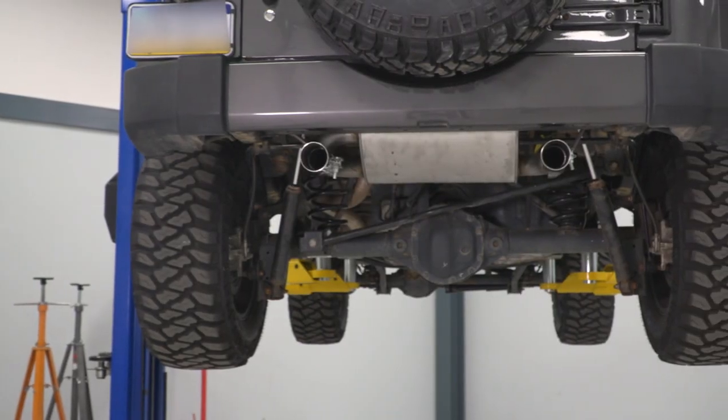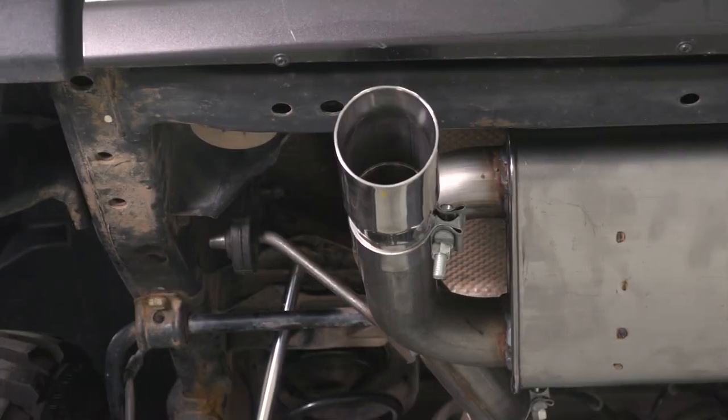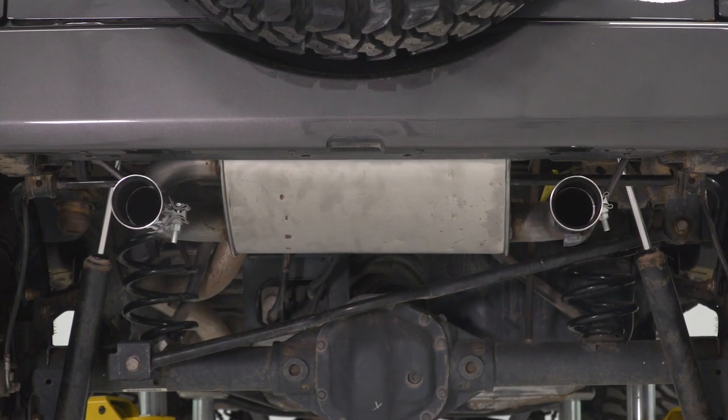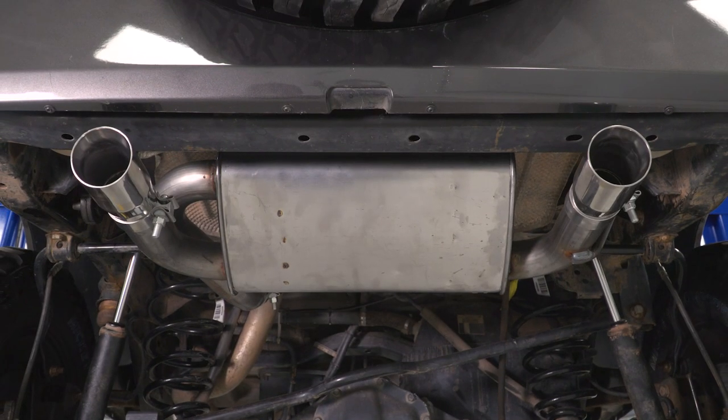This won't add too much volume but will definitely transform the sound of your 3.8-liter or 3.7-liter, making it a great pick for the JK owner who wants an easy way to get some deeper and more aggressive exhaust tones out of their V6 without it being overbearing. This will also increase your performance with 14 horsepower and 12 pound-feet of torque from relieving the restriction from your factory muffler.